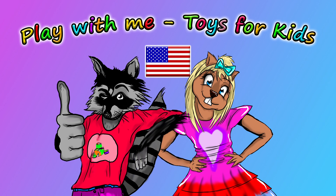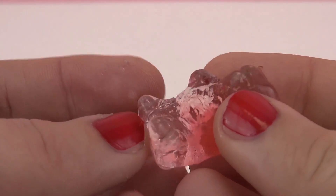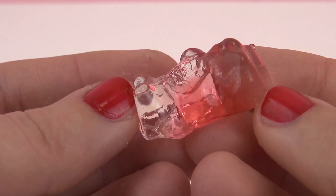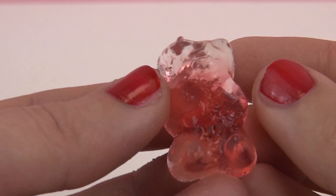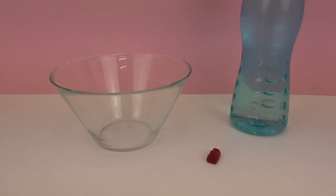Hello and welcome to Play With Me Toys for Kids. Today we're going to be doing a really fun experiment which you can go ahead and do with us. You only need simple household items and a lovely type of candy. The candy is gummy bears and we're going to be enlarging them like this.